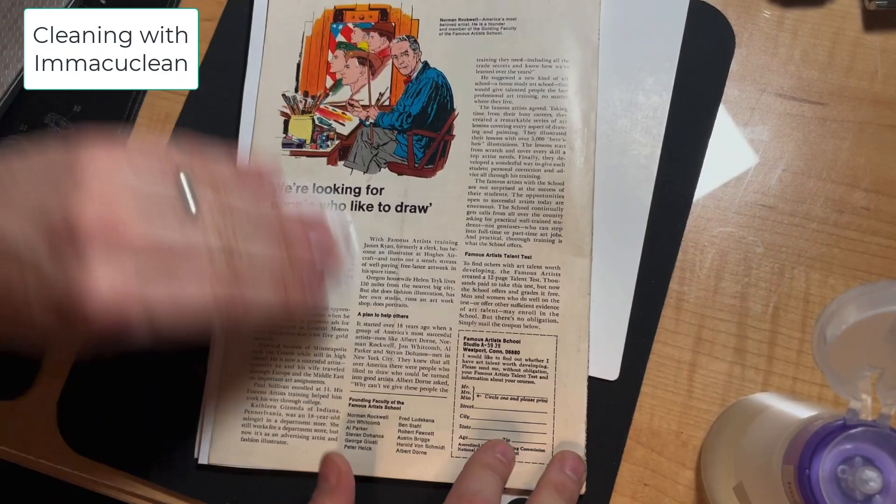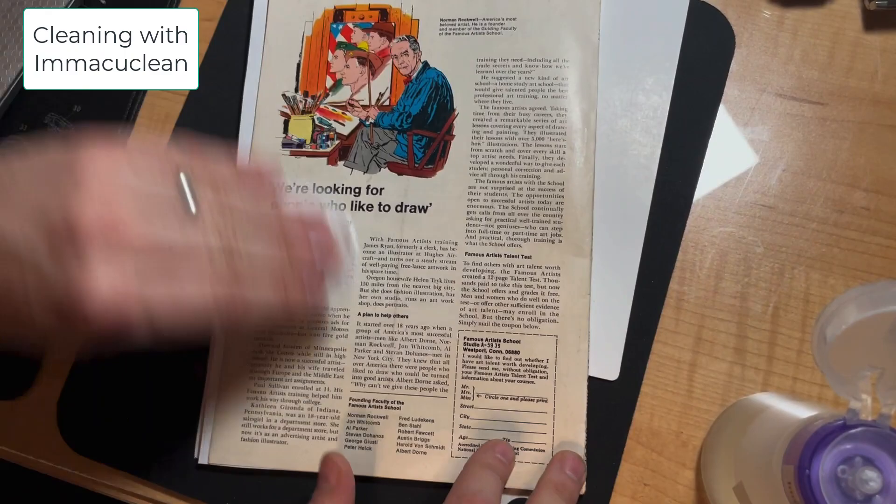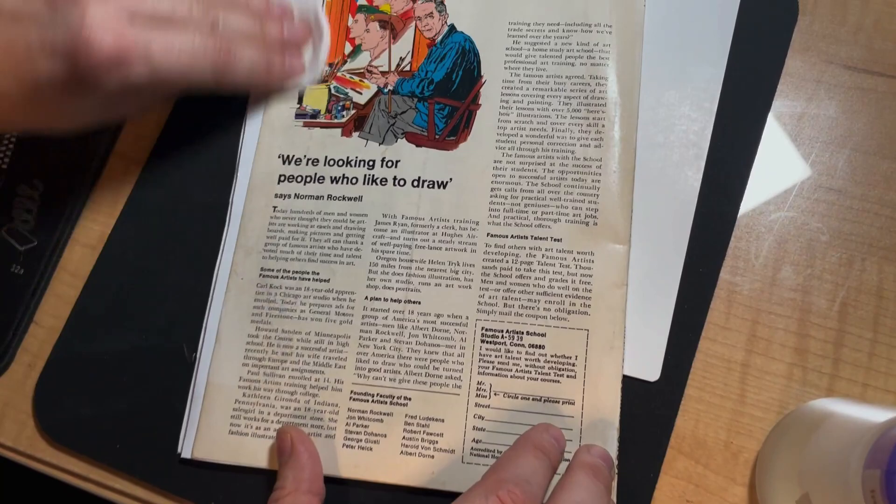I'm wiping the book down with ImmacuClean. I do this instead of steaming it — it gets it wet and makes it supple. It also cleans a little bit. It wasn't very dirty, but it still does the trick of letting me press it flatter.